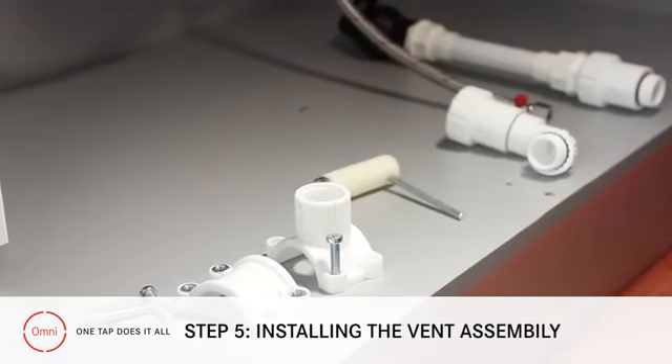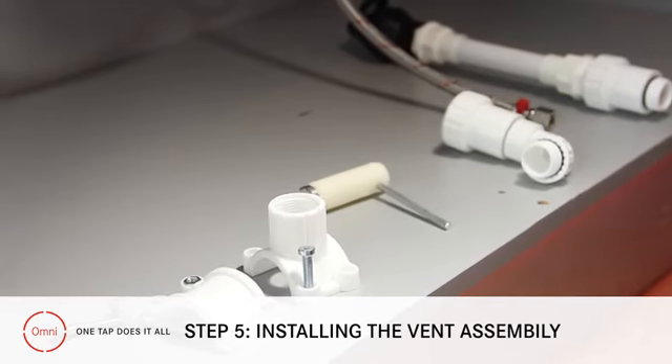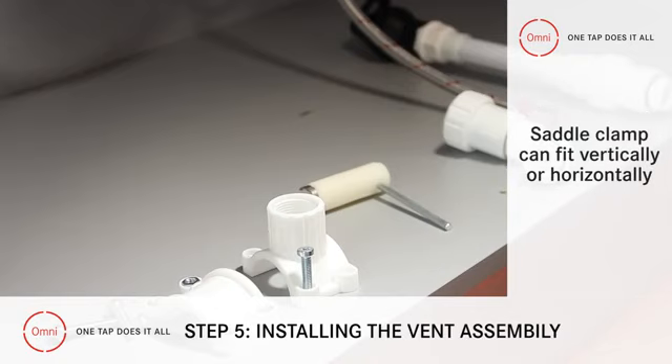Step 5: Installing the plastic vent assembly. When installing the vent assembly, the pipe must be installed vertically and should not be modified in any way. The saddle clamp can fit vertically or on a horizontal section of the pipe.